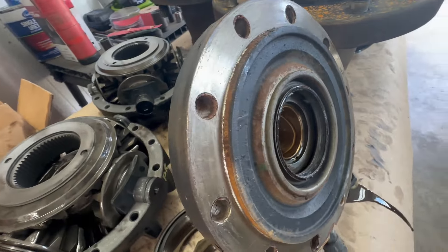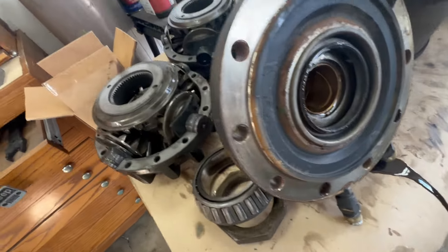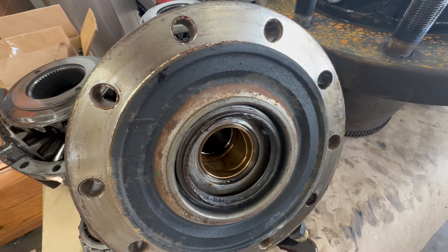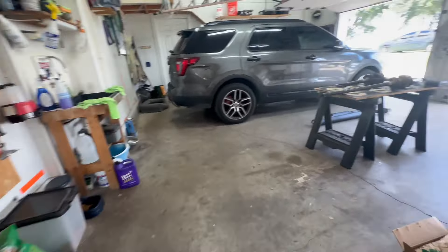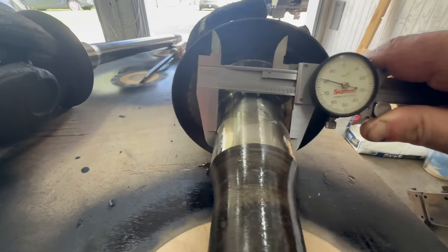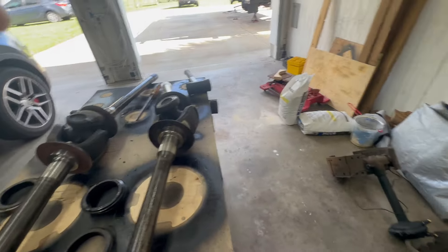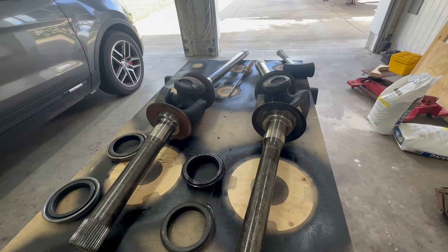I've measured all of the bushings using inside micrometers and then measuring with dial calipers. The passenger side bushing measured 1.896 inches. The axles actually measured quite a bit smaller, which is surprising — they're literally about 15 thousandths smaller. All of these measured the same, so if everything measures the same, I'm going to say there's no wear and the bushings are good. That's just how they made them — they made them pretty sloppy.